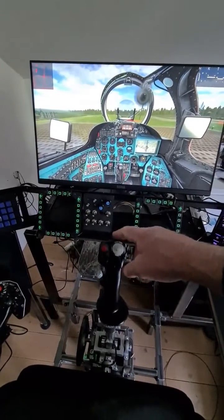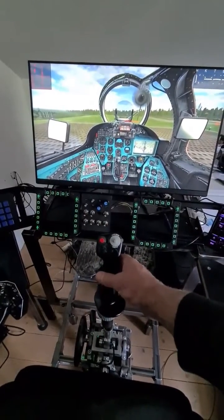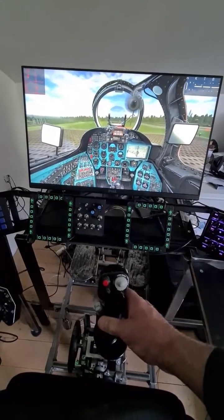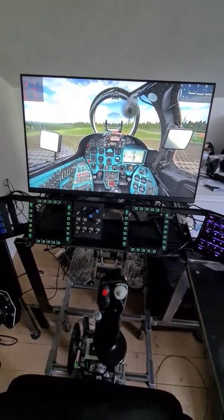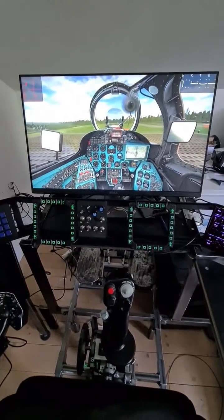Now it's back to being spring-loaded in this new position. For a takeoff, if you look at the controls indicator, I can move it back to the normal position for hovering, let go, and it sits right there.